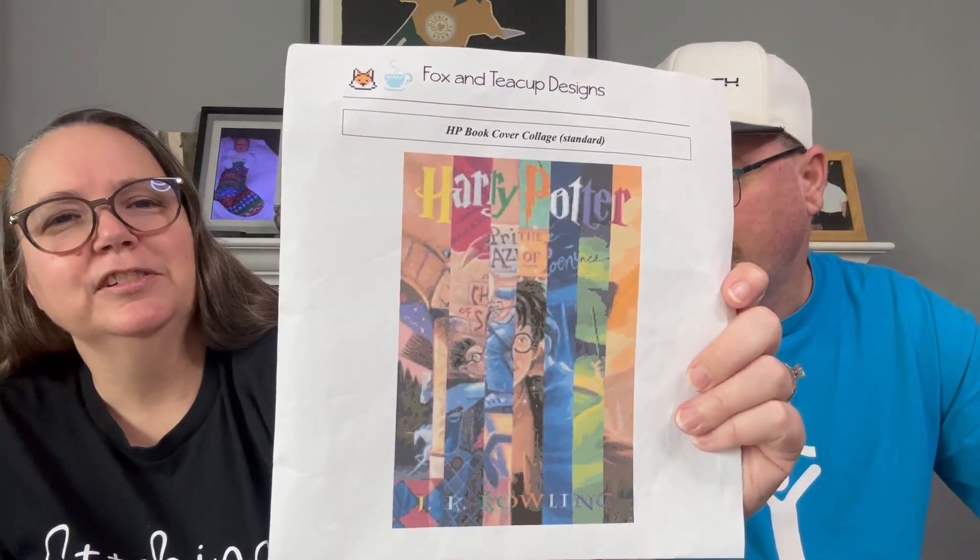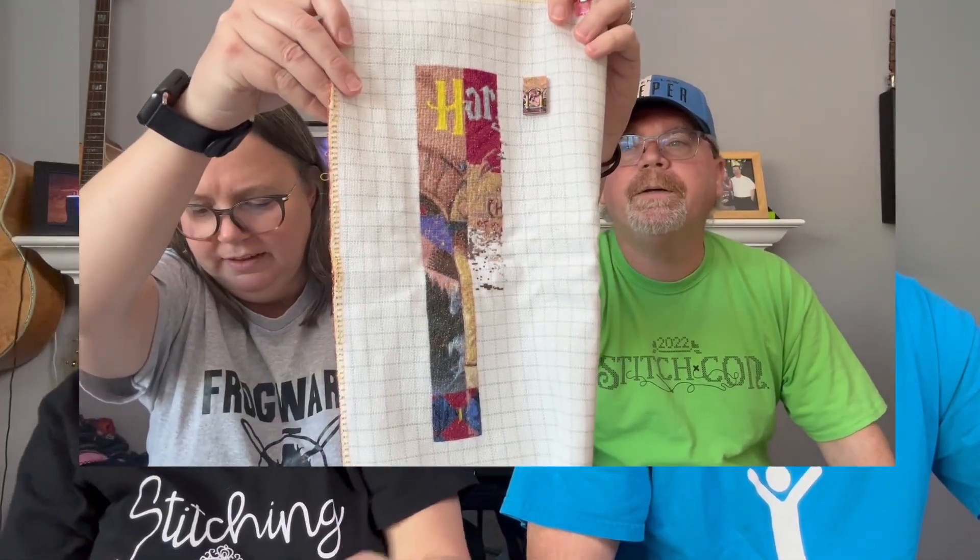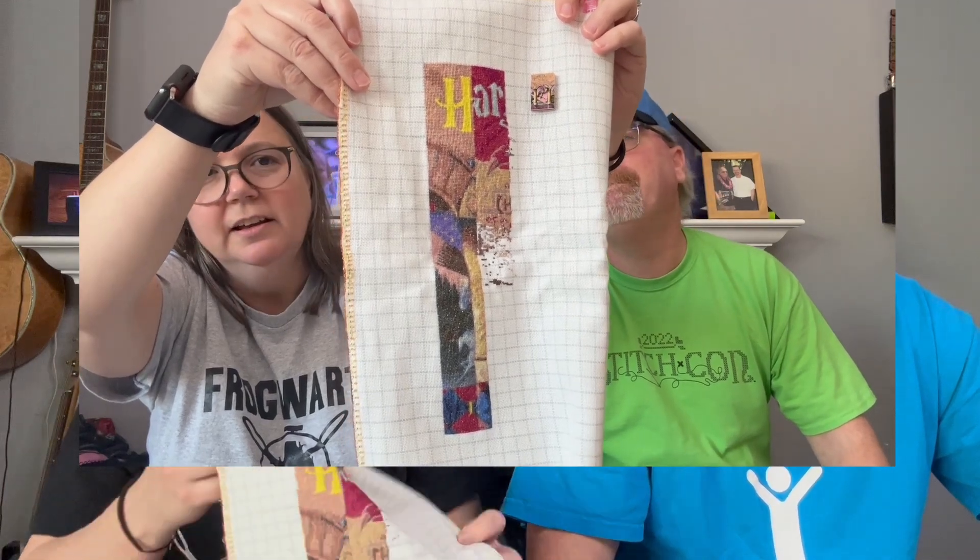My full-coverage piece is the Harry Potter Book Covers by Fox and Teacup Designs. I'm doing it on 25-count, one over one, full cross.